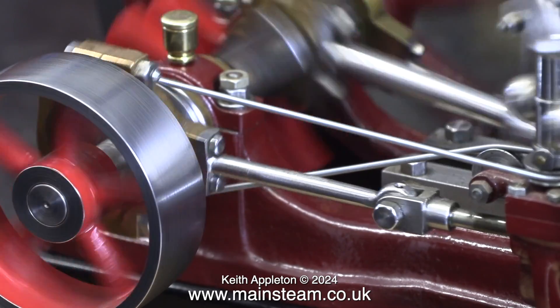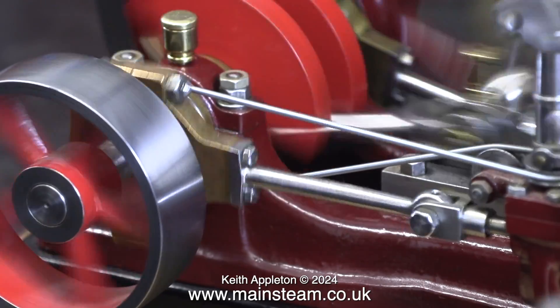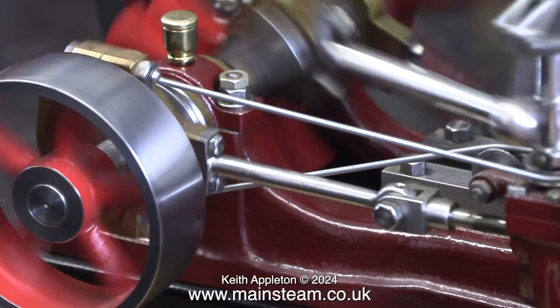This Stuart number nine steam engine is really well made. The fits and tolerances are exceptionally good.